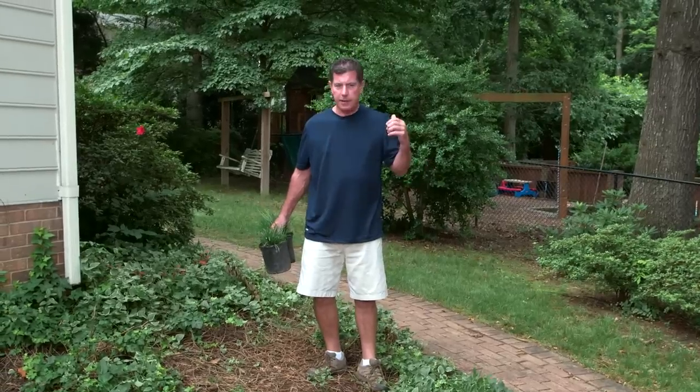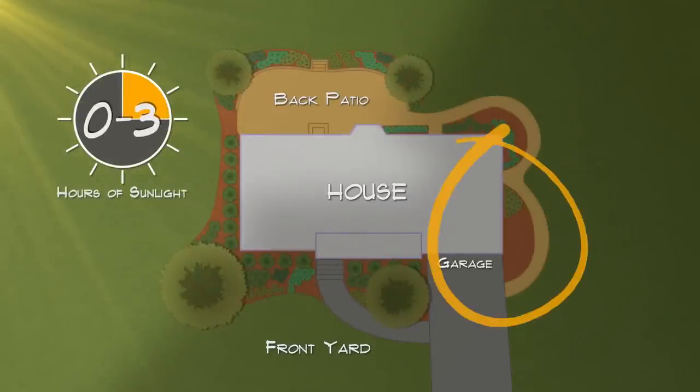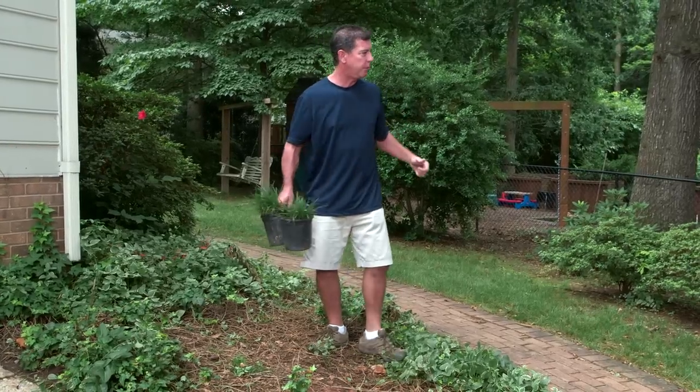Now we're in a spot of the yard that is considered full shade — from zero to three hours maximum of sunlight a day. It's right next to the garage, so we want to make it nice. So I think it's time to start getting this thing cleaned out. Hey Steve, can you help me out with this?